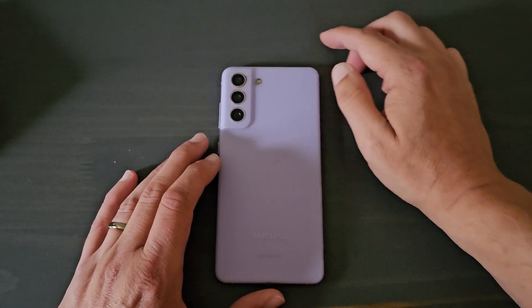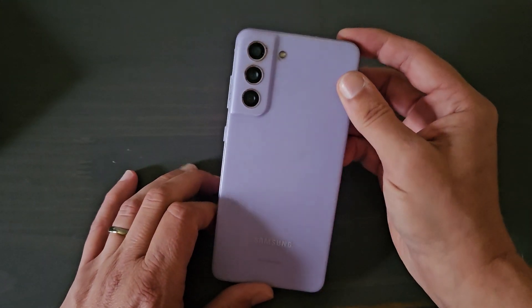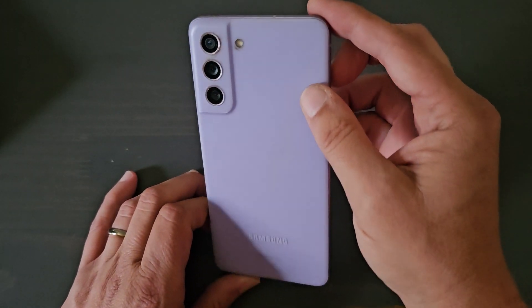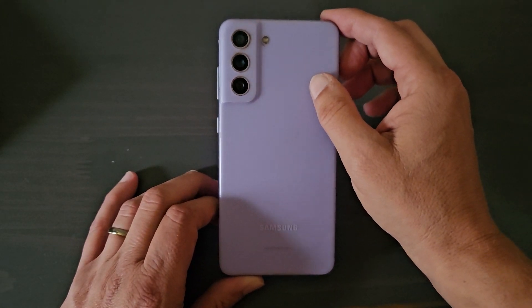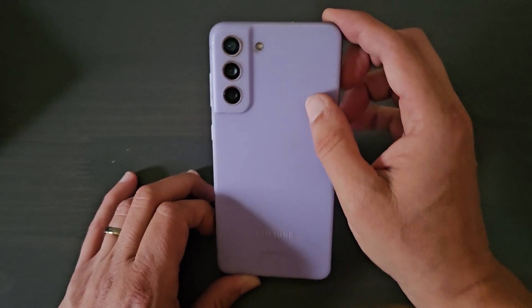Hey guys, welcome back to my channel. Right now I want to talk about the Samsung S23 Fan Edition. This is the S21 Fan Edition, one of my favorite phones — one of the phones that I have maintained and kept over the last couple years.